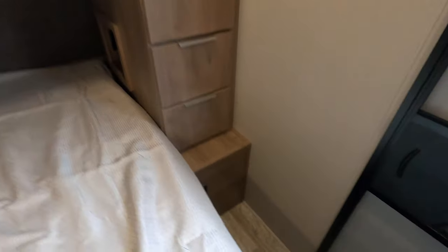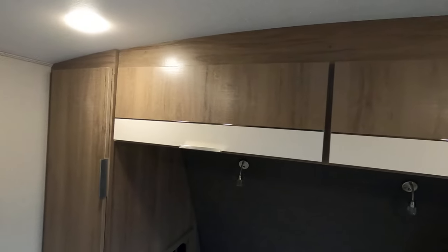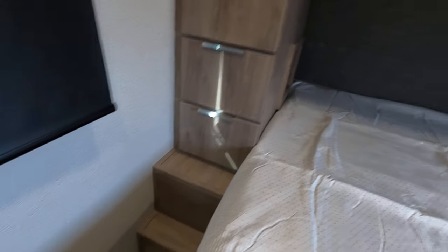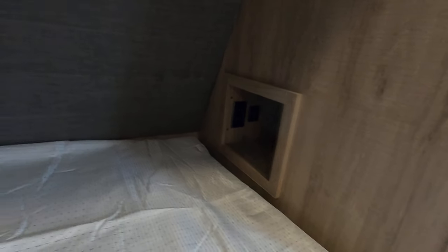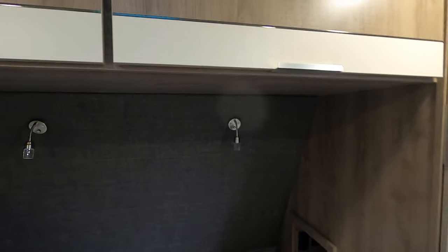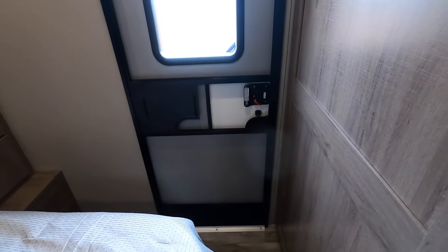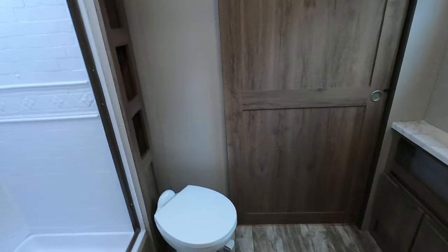This is the bedroom area back here. You got storage all throughout here, all across the top, and down on the other side the same thing. Each one of those cubbies has a socket and USB ports on both sides, and those are reading lights up there that turn on blue and white. There's another door here, so between here and the bunk bed there are three of these sliding doors.